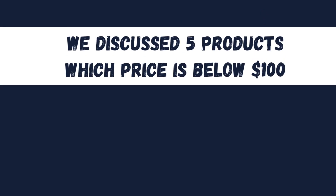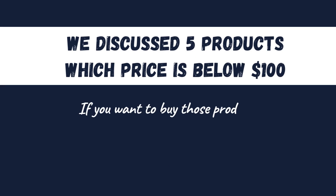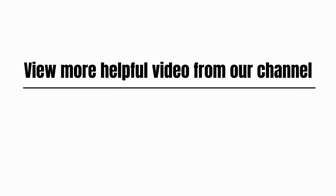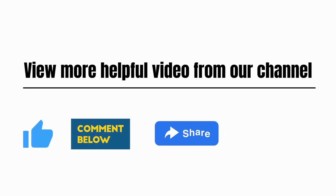We discussed five products priced below $100. If you want to buy those products, please check the link in the description. View more helpful videos from our channel. Please like, comment, share, and subscribe.